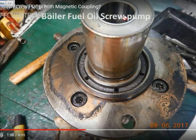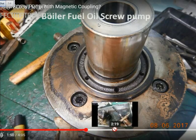Now you see I have removed the top cover and the bolts. This is the magnet inside and this is the seal. This is one part of it — I have removed it to show you how it looks like.